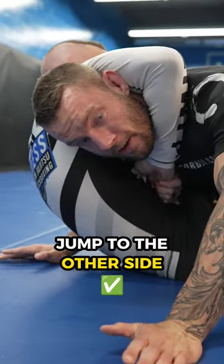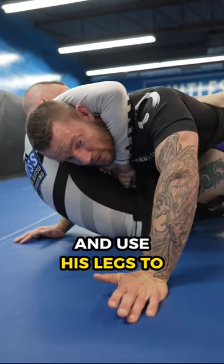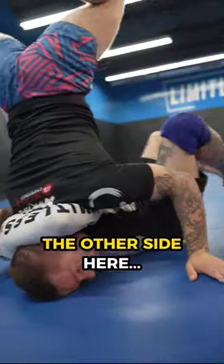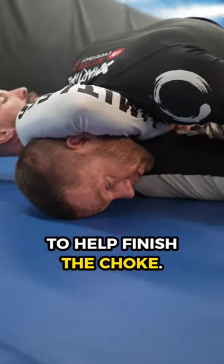Tip number four is to jump to the other side. We don't want him to have a guard and use his legs to help him finish the choke. We want to jump to the other side, so now he doesn't have his legs to help finish the choke.